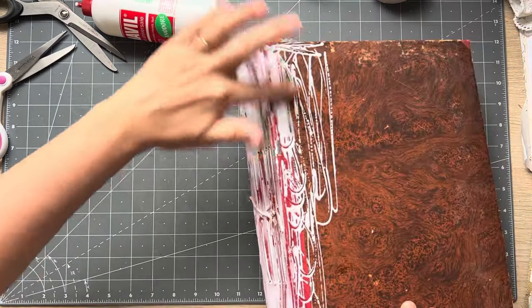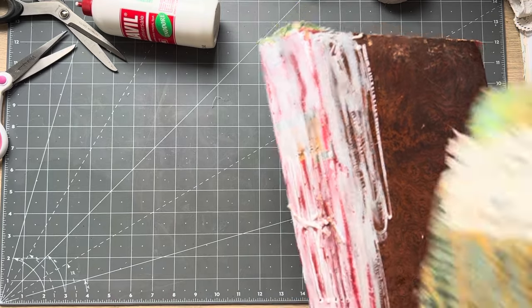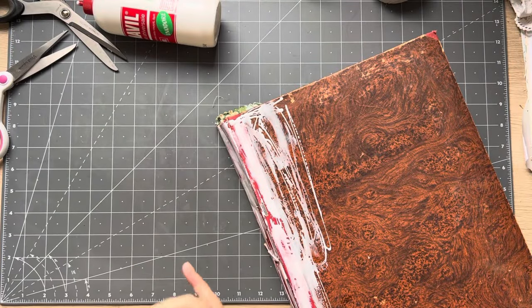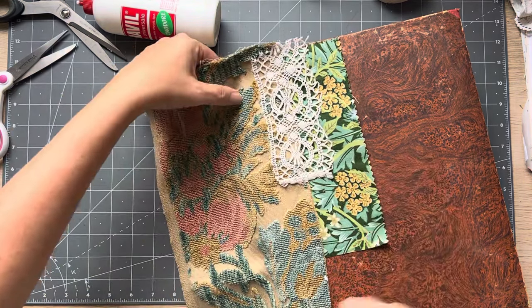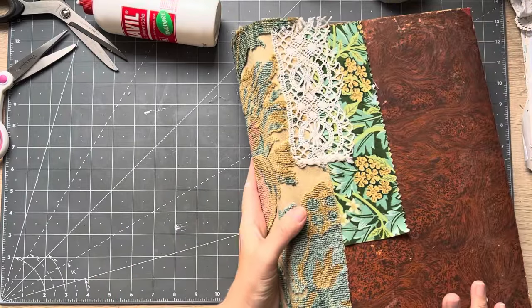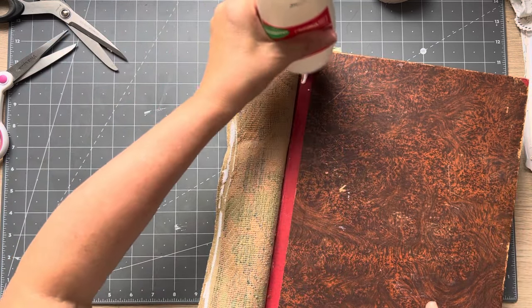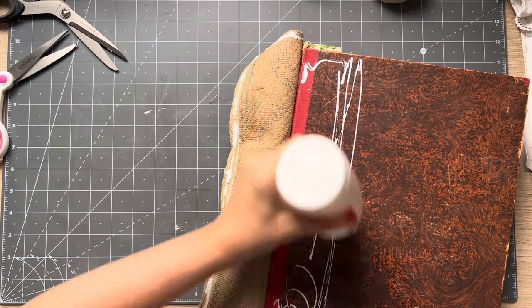I'll smooth it out a bit because I don't want too many empty spaces - but not too much or it'll start to dry faster because it's thinner. Now I've got to grab this piece - I'll put the book down. Drop it on there - I could have come out further, no biggie. That's going to go there and I'll lift it, put it on there, and before I do anything else I'll flip it over and stick it on the spine.